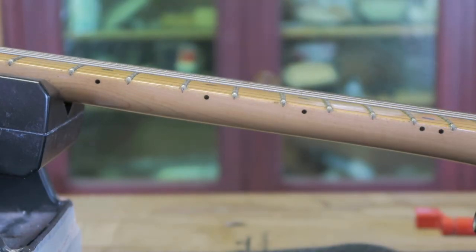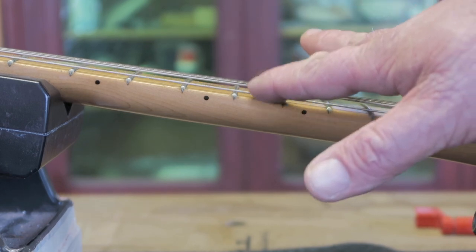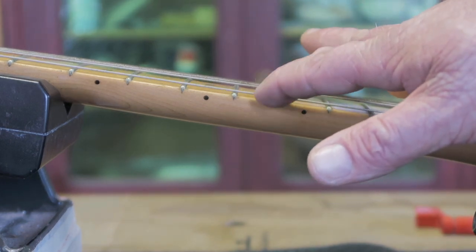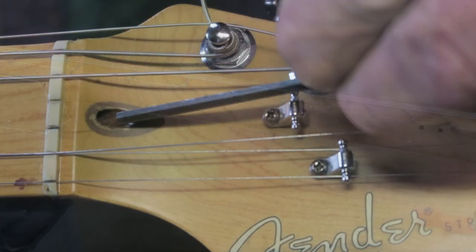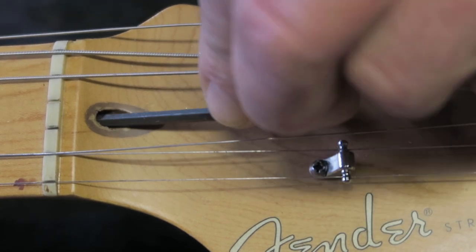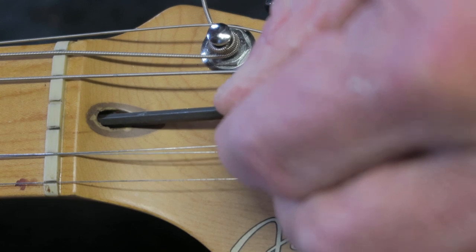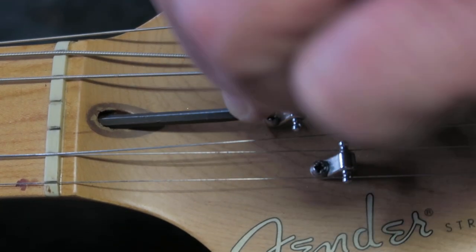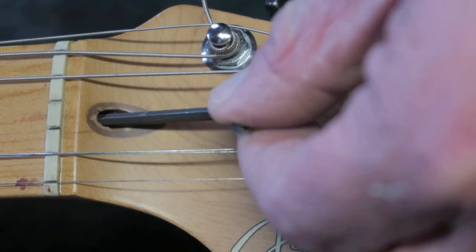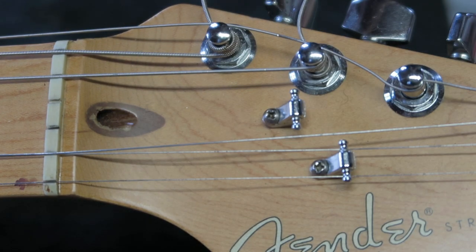Let's check the neck relief. With my left hand I fret the first fret; with my right pinky I fret the 14th fret. Then with my index finger I move the string up and down around the 8th fret and feel how much relief we have. This is a bit much. Let's see if the truss rod still works — tighten it by turning it clockwise. I don't think I have to mention you have to use correct fitting tools when working on guitars. Please be careful when inserting and turning the allen key.